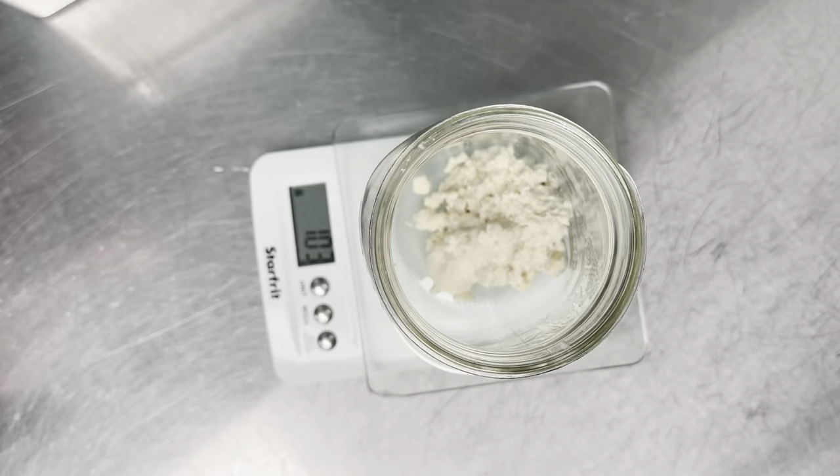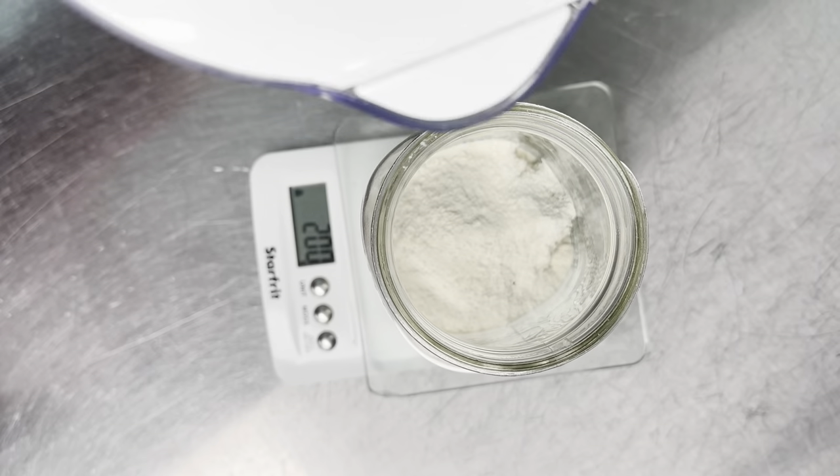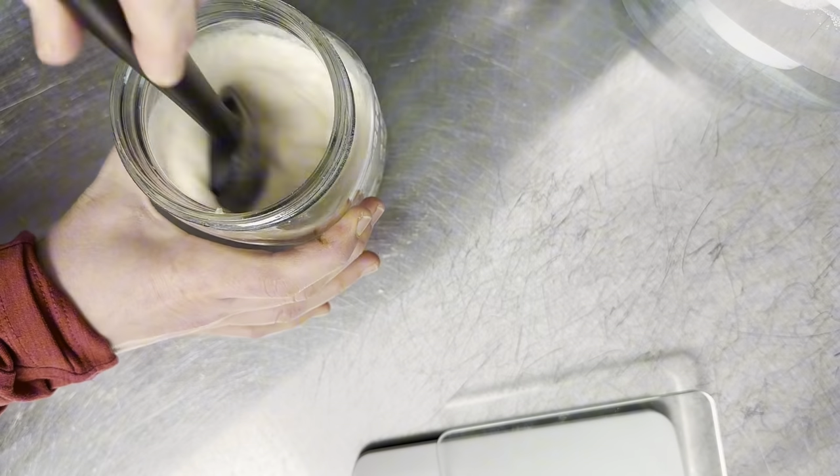Here's a behind-the-scenes look at our gluten-free sourdough process. This is me feeding our starter. Our starter, since it's gluten-free, uses brown rice flour and sorghum.